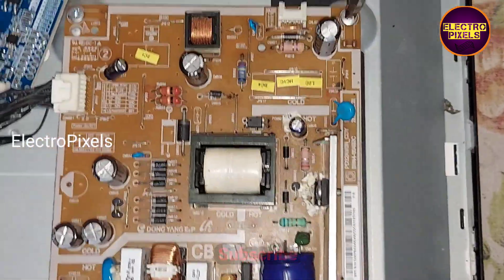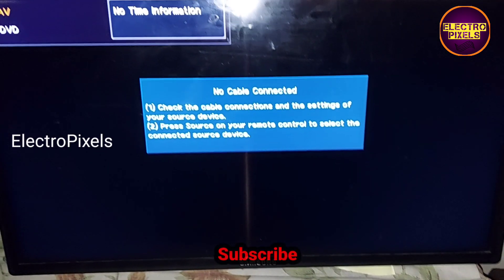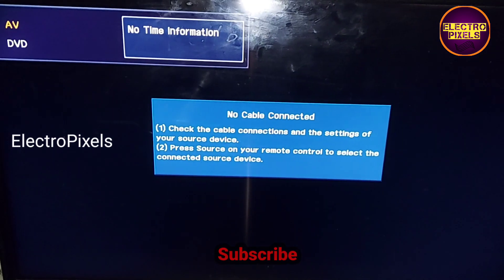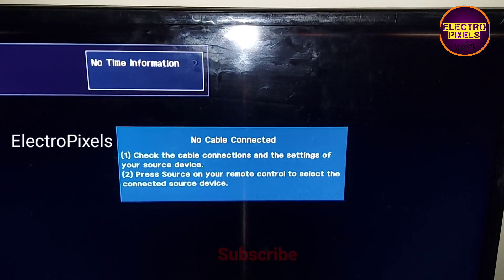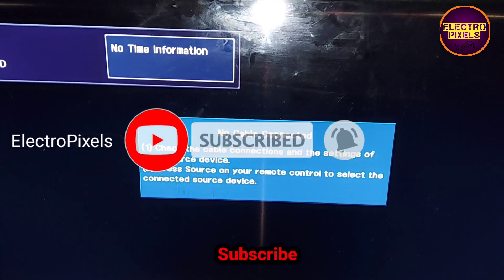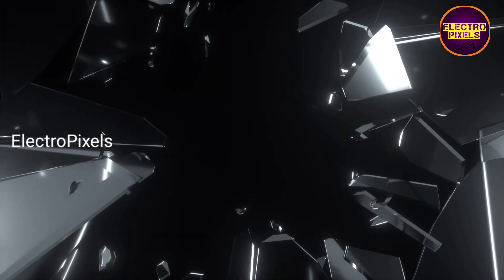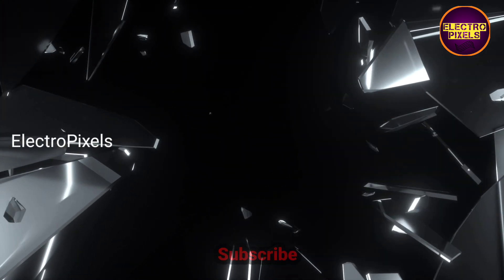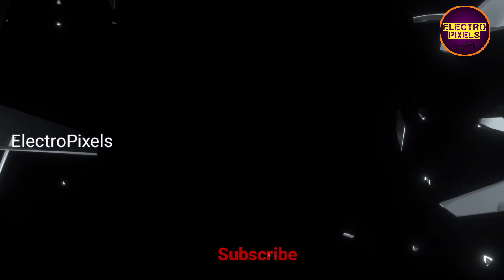Finally our work is complete. Let's put the back cover back on the TV. The TV is repaired successfully and the backlights are working properly with the new LED inverter board. Hope you liked this video. If you like our channel, please don't forget to like, share, subscribe, and press the bell icon. Thanks for watching.